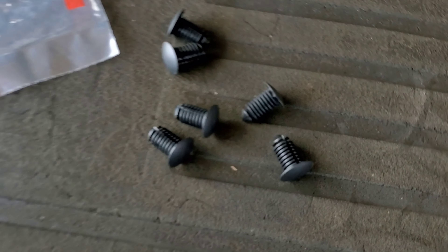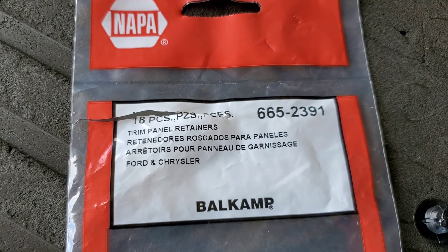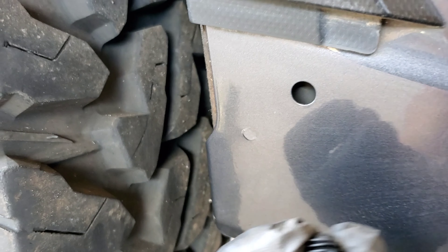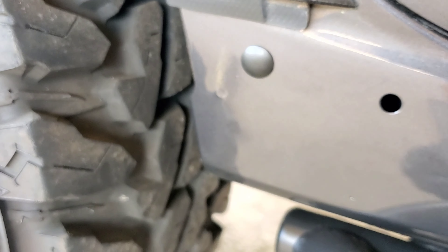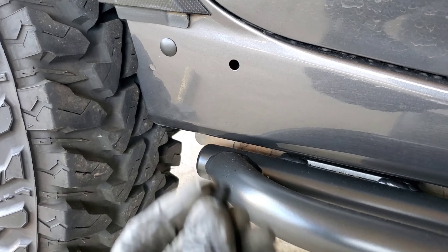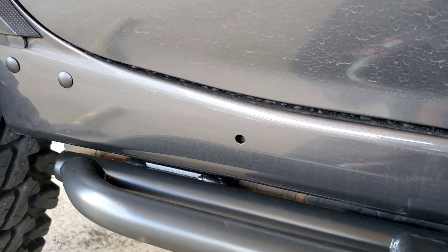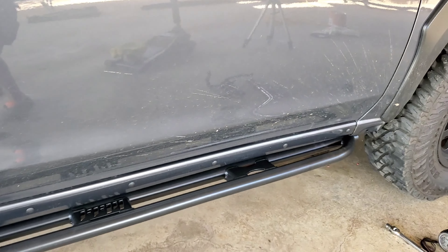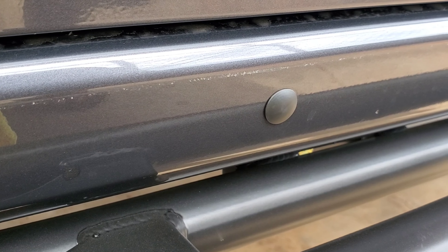For the rocker holes I used plugs from NAPA — you can pause for the part number. For the rear, I've chopped one in half because it's a shallow hole. Just pop them right in. They go in tight initially but sit a little loose, which is good for water drainage on deep crossings. From a distance they look like rivets, giving a nice industrial look versus just having open holes.